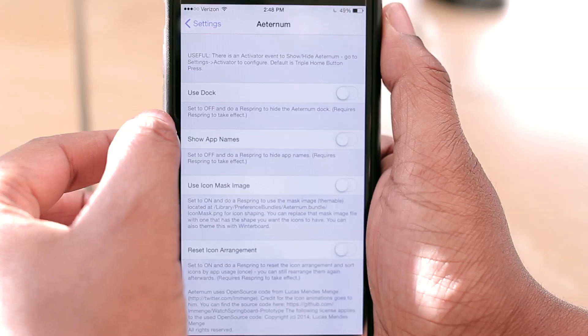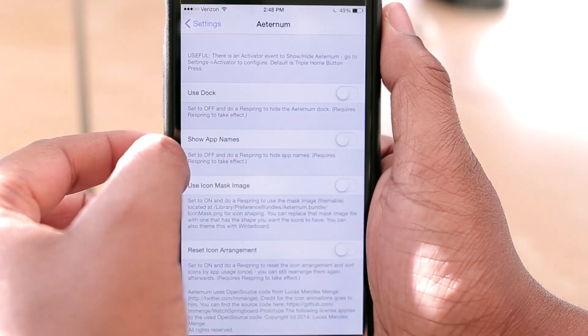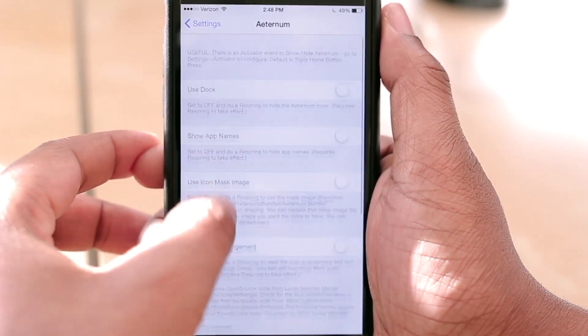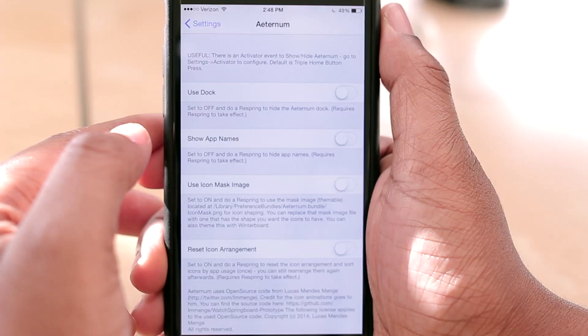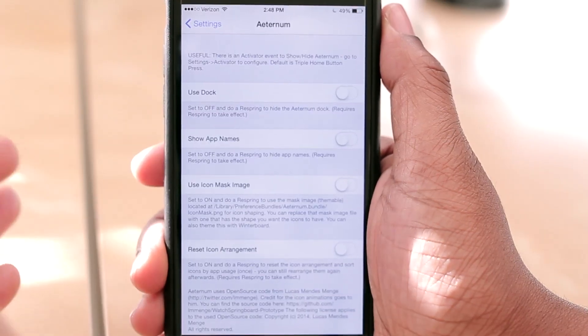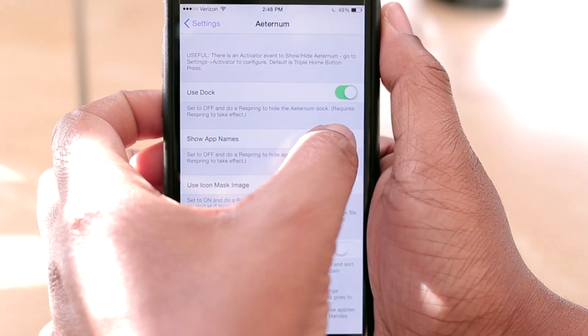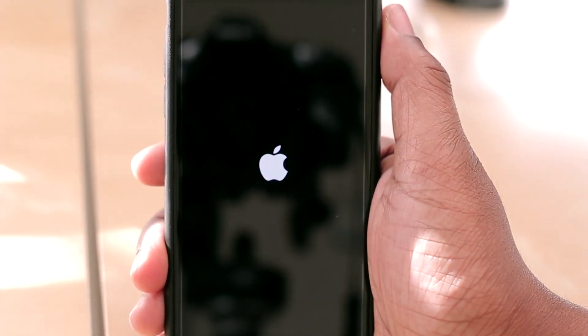If you hop into the settings you can turn off a couple of options — such as whether you want to use the dock or not, if you want to have your application names show up, or if you want to use an icon mask. You can configure all of that through here. Each option that you enable does require a respring, so just for demonstration purposes I'm going to go ahead and respring so you can see how it looks with the dock enabled and application names showing.